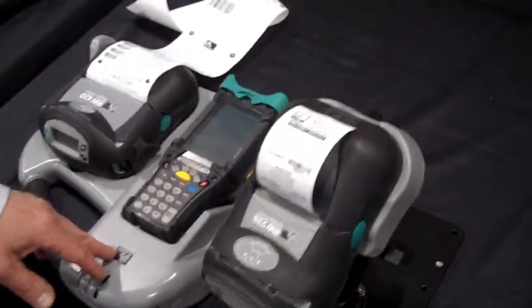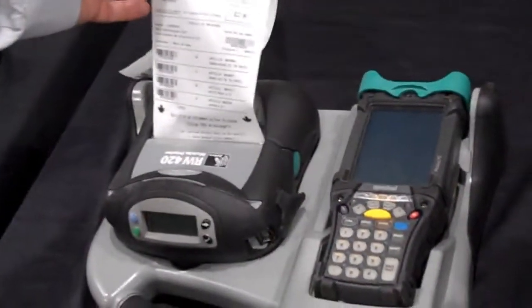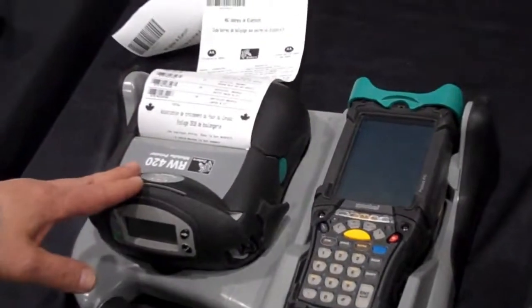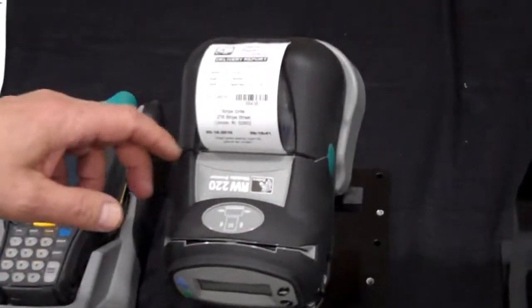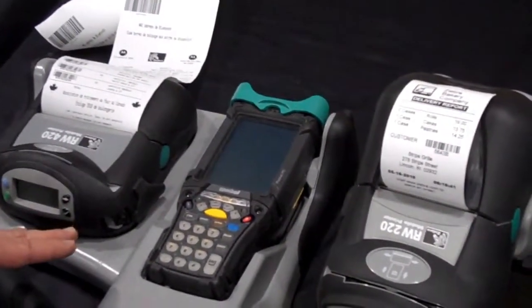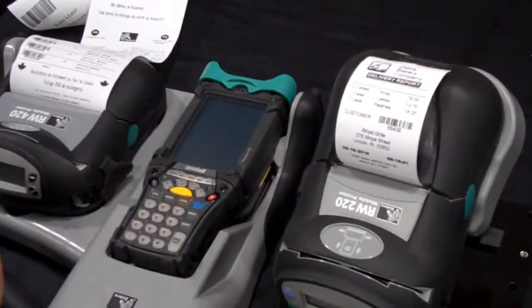Then we move to our RW series of product line. This is the RW 420, shown with the optional route pilot that can hold the Motorola handheld. The RW 420 is a 4-inch wide print format, and the RW 220 is a 2-inch wide print format. The RW series is designed for a very rough and rugged environment and can withstand many different types of harsh conditions, which is ideal for direct store delivery and other route accounting applications.